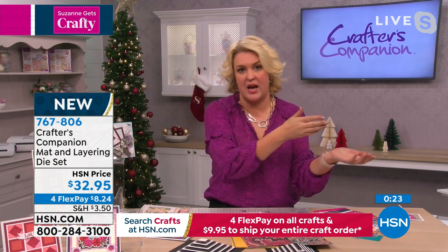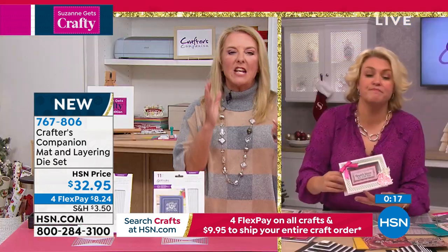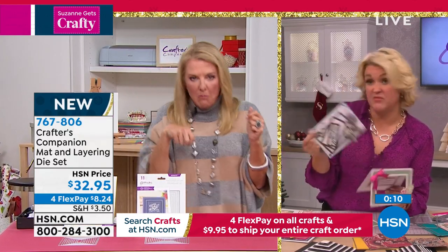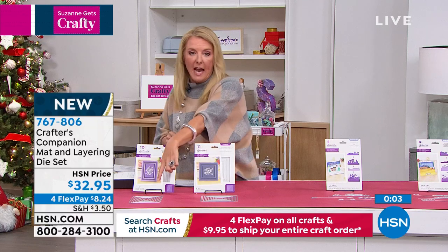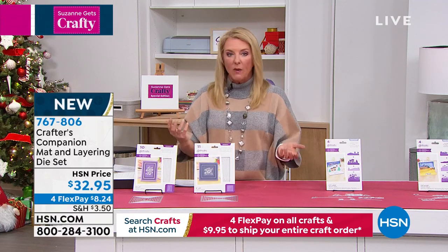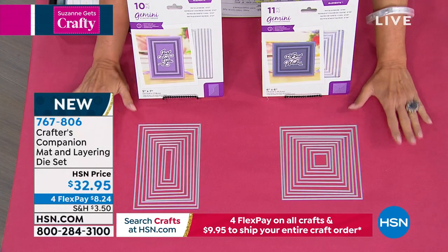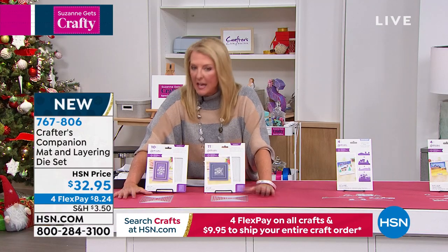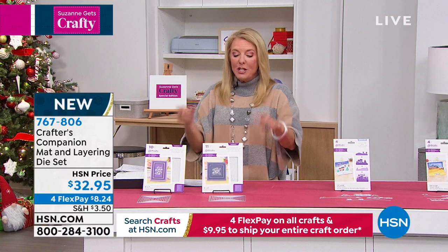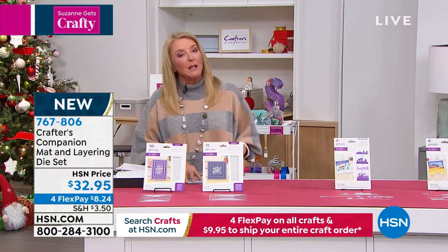You waste so many pieces of cardstock trying to cut it yourself — if even one side is crooked it screws up the entire parameter of what you're doing. And I love the idea of making a photo card: use two of the rectangular ones, pop a photo in the back, decorate the exterior — it's going to look great. Matting and layering is one of the basic key components to making any project, photograph, or artwork look so much better. Twenty-one dies total.